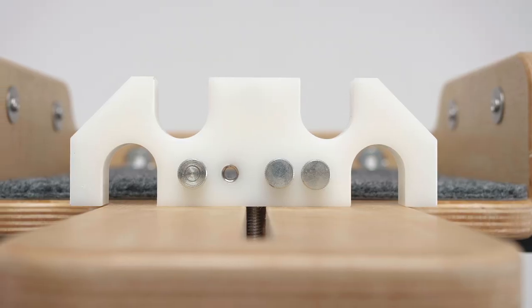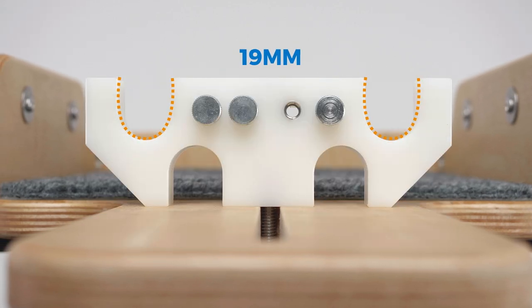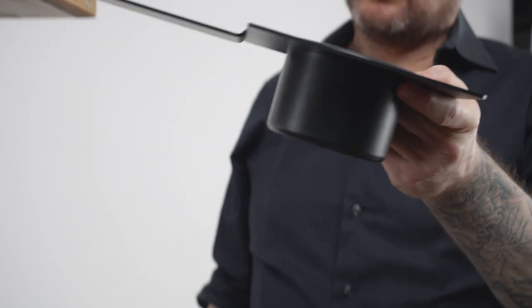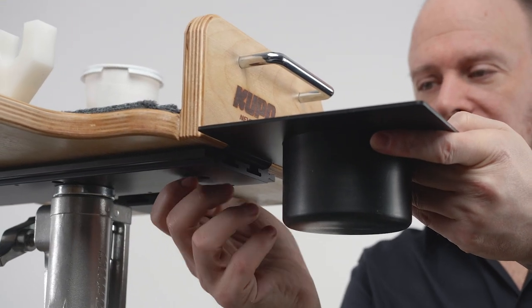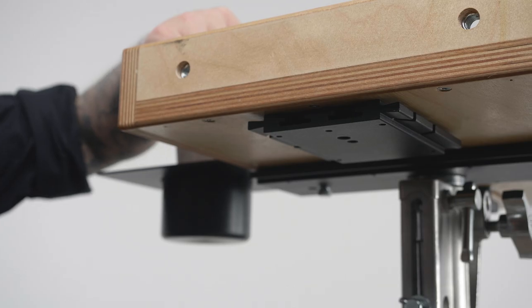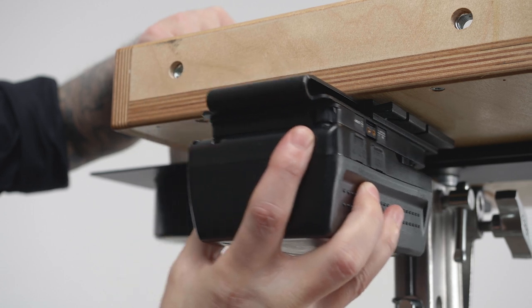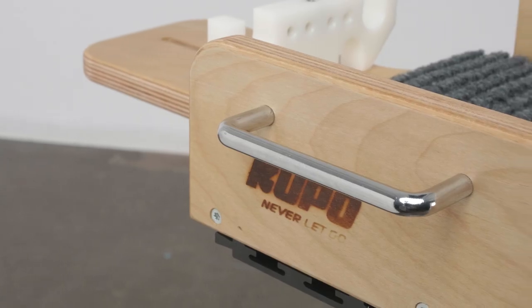It comes with a removable white nylon rail holder that accommodates both standard diameters — 15 and 19 millimeters. There are multiple mounting slots designed to accept several Tether Made accessories with a U-shaped sliding plate, such as a cup holder and a V-mount battery plate, among many others, which can be mounted in seconds without tools.